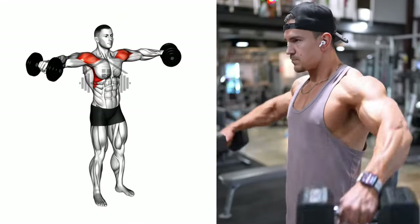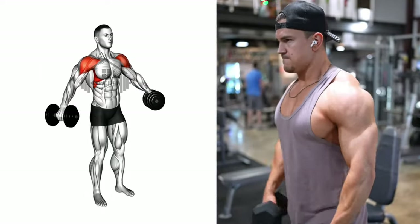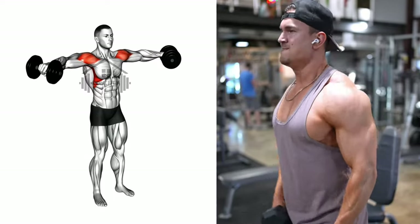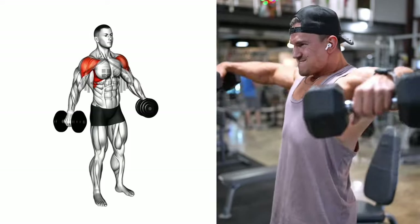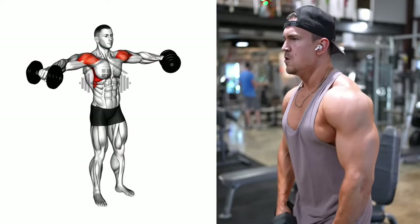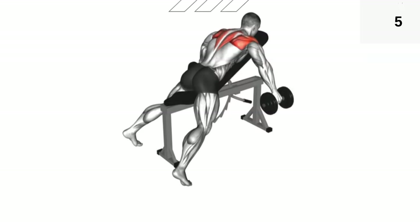Keep your torso still, then lift the dumbbells to your sides, your elbow slightly bent, your hands tilted forward as if pouring water. Continue lifting until the weights align with your shoulders. Pause at the top for a beat, then gradually lower the weights back down. Repeat for your desired number of repetitions. Remember to maintain a neutral spine, perform each movement with control, and avoid any swaying or shaking throughout the exercise.